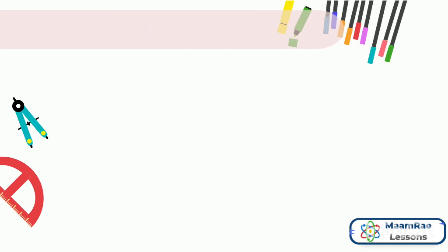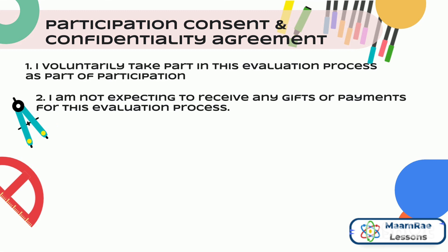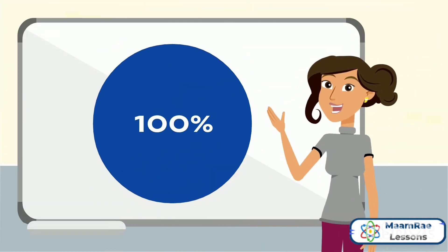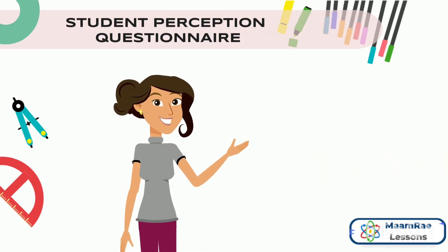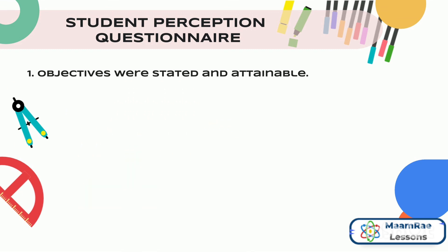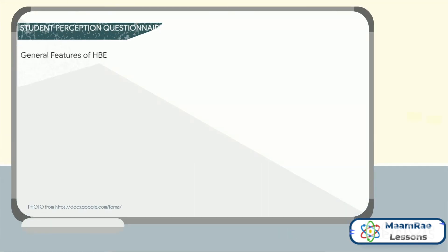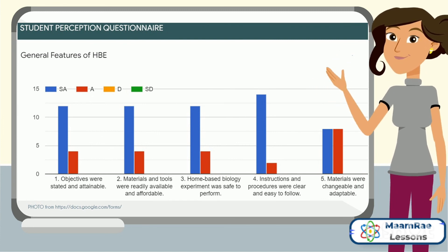The first part is about the participation consent and confidentiality agreement. These were the questions, and all students who responded agreed to the questions asked. The next part of the survey involves a student perception questionnaire which was adapted from the HBE micro training. The blue bars pertain to the students who strongly agreed while the red bars were the students who agreed.